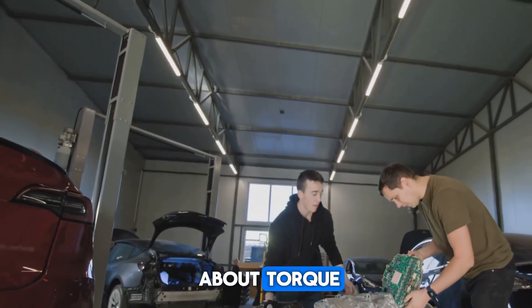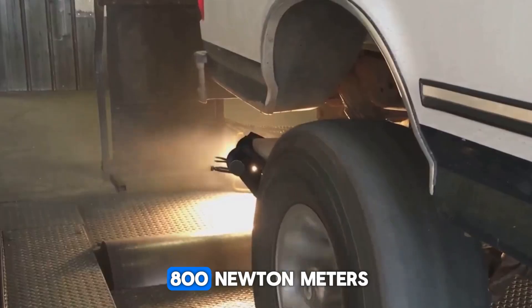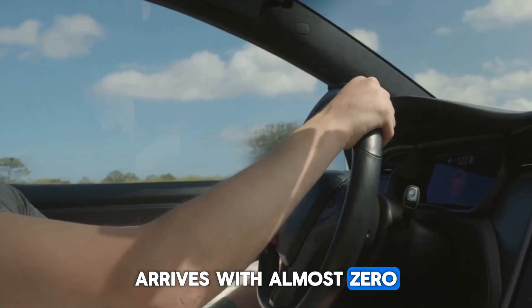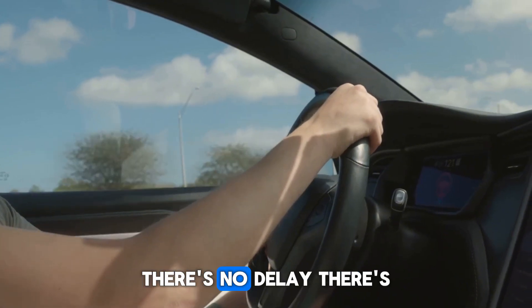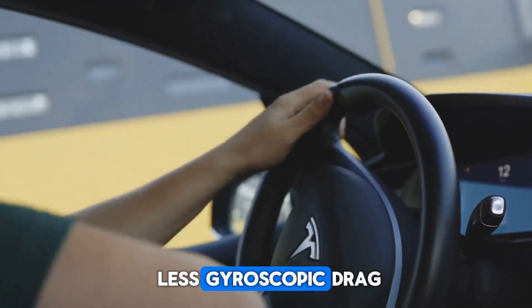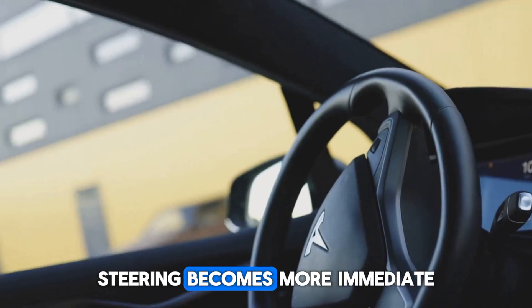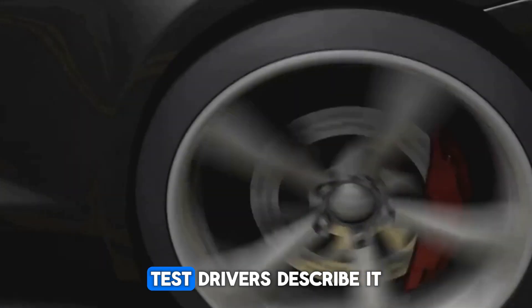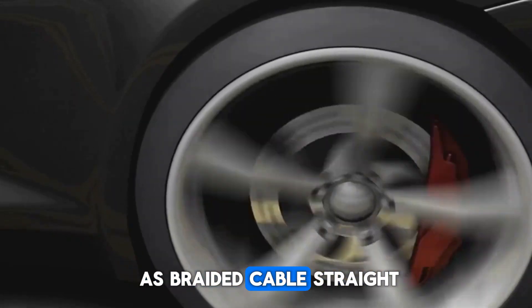Let's talk about torque. Each Yasa motor delivers 800 newton meters, and because its axial torque arrives with almost zero rotational inertia, there's no delay and less gyroscopic drag. Steering becomes more immediate, grip feels surgical, and test drivers describe it as a braided cable straight to the tire.